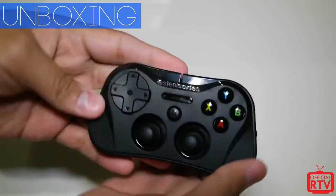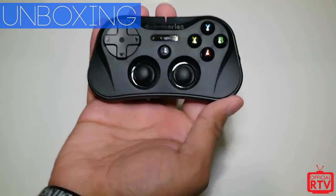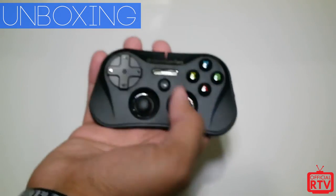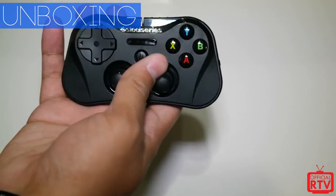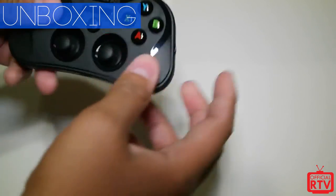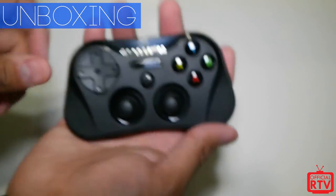People with bigger hands may have a little issue maneuvering it, but SteelSeries has announced an XL version that actually looks like a full-size Xbox controller. That doesn't come out until fall though, so for now you'll have to go with this one. It's retailing for $79.99 on the SteelSeries website.